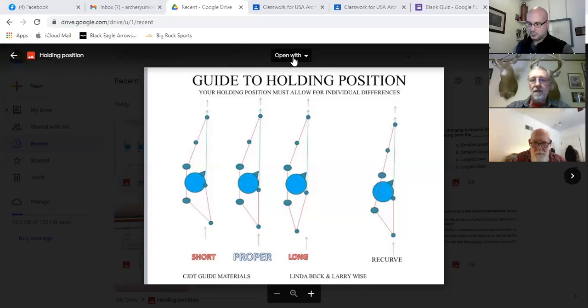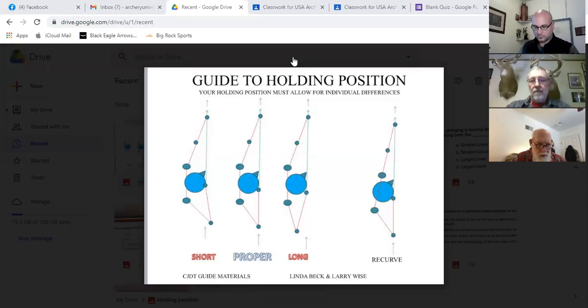The stick man drawing gives you a general idea of the lineup we want to achieve to hold the bow. Each person's anatomy of course fits into this model a little bit differently, because we're all made just a little bit different.